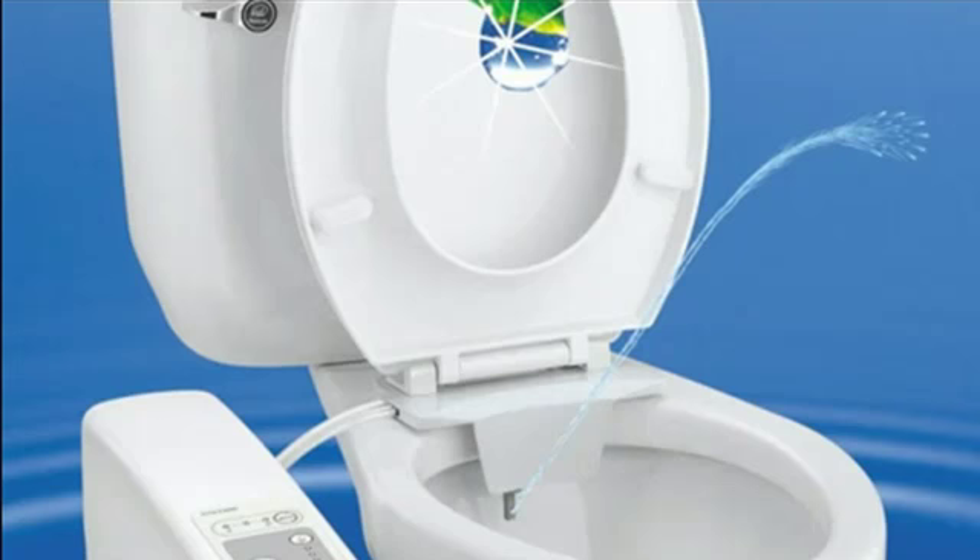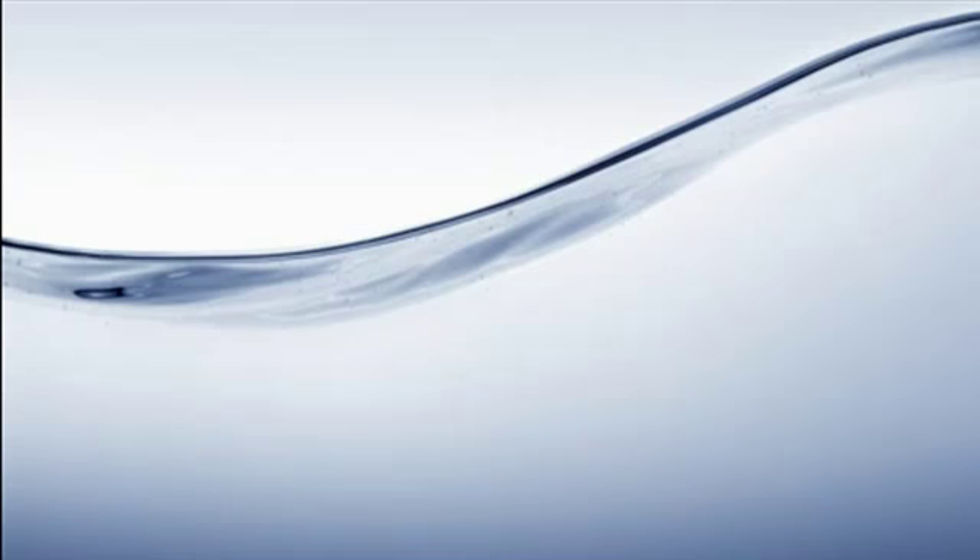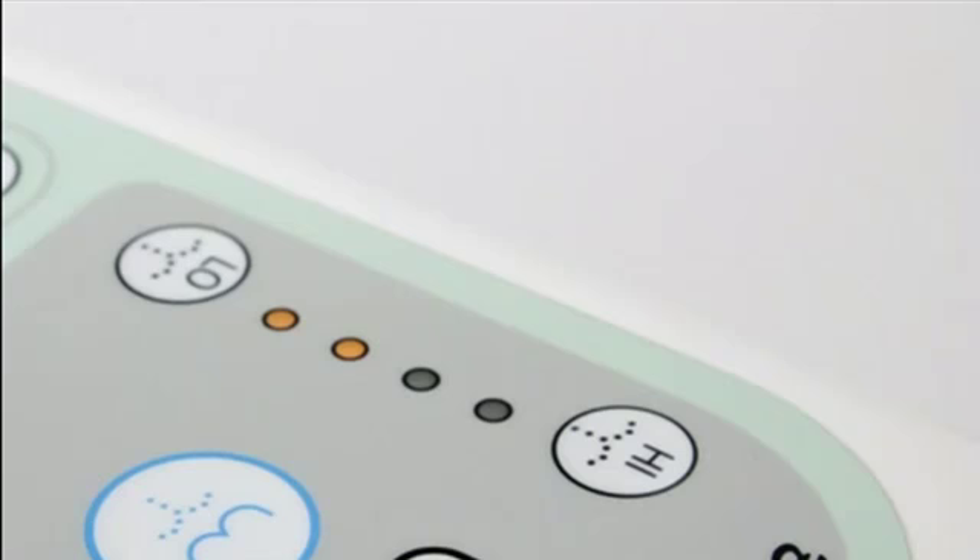There are five settings for water pressure, ranging from low to high. The BB300 comes with one of the largest water tanks available and offers maximum water flow for better cleansing. Simply adjust the convenient controls to set your desired water pressure.